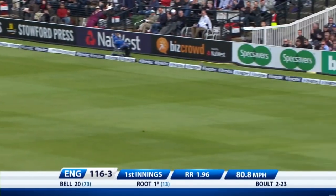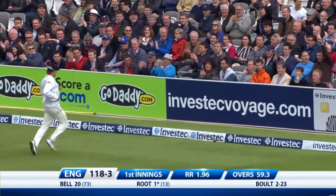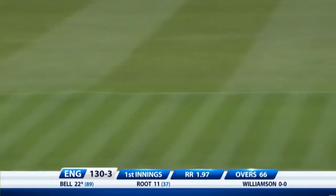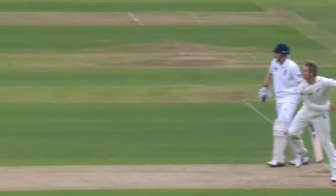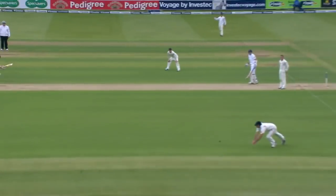Runs for Joe Root here. It is a slow outfield today — the outfield has been relayed over the winter, it's still a bit woolly. It's one thing they haven't been able to do too much today: punish the bad ball to the max.